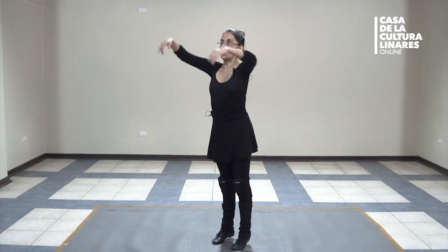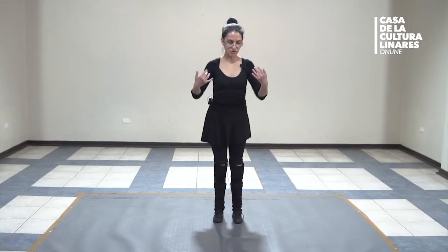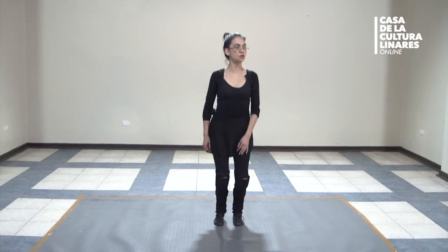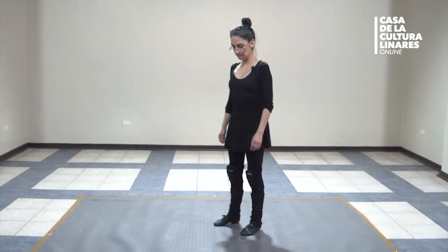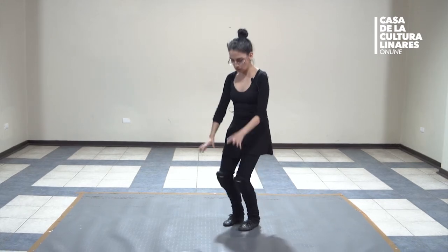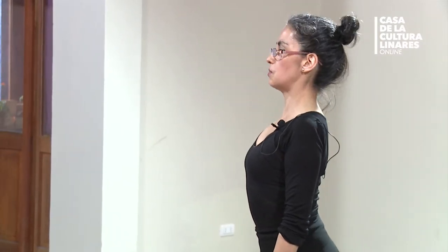Vamos a conectarnos con la sensación de la gravedad y a comenzar. Todo esto que estábamos haciendo lo vamos a ir aplicando ahora: a rebotar un poquito y a movernos un poquitito más. Vamos a soltar el peso del cuerpo hacia abajo, espalda derecha. Vamos a hacer tres rebotes — el primero va ahí — solamente flectar rodillas, y al cuarto tiempo estira, sin golpear las rodillas hacia atrás. Solo la sensación como de un chicle que se estira. Son tres y al cuarto estira.